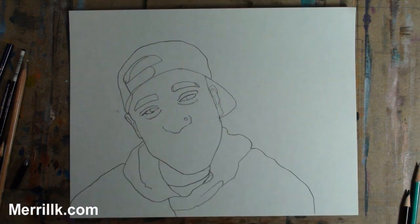Step 4. Out of everything that I just added, the most important feature is the chin line. Take some extra time to observe its placement. As for the sweatshirt, add it, but don't sweat it.